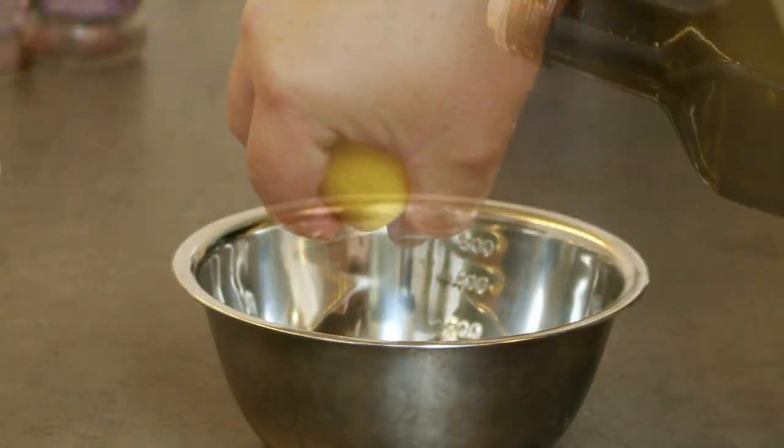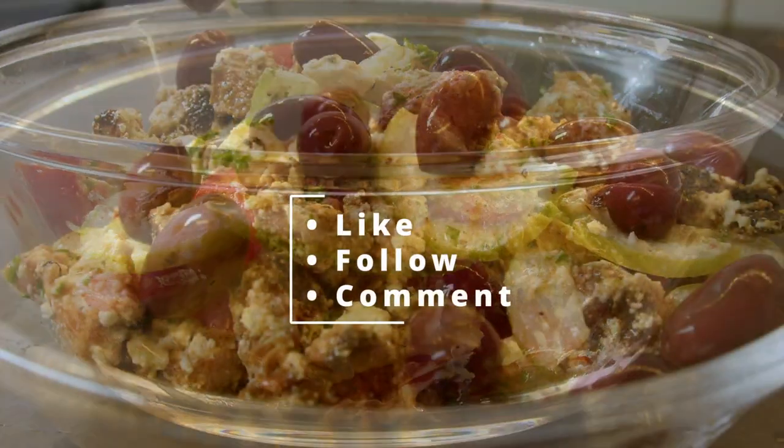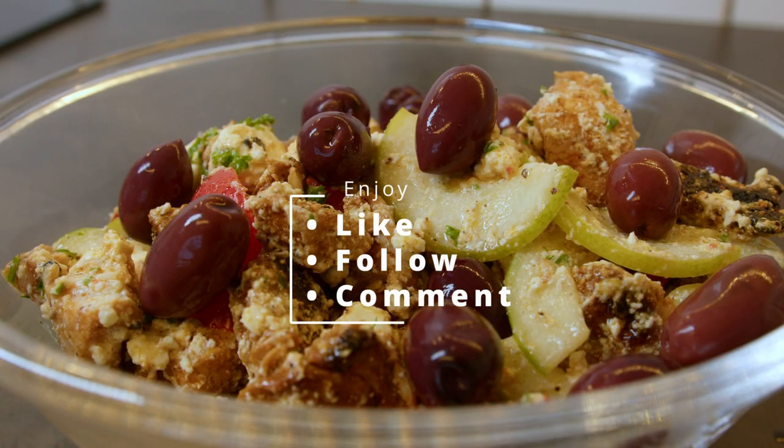I am also making an easy marinade with some olive oil, some lemon juice, salt and pepper and then mix it all up. Add some olives and garnish. Enjoy!